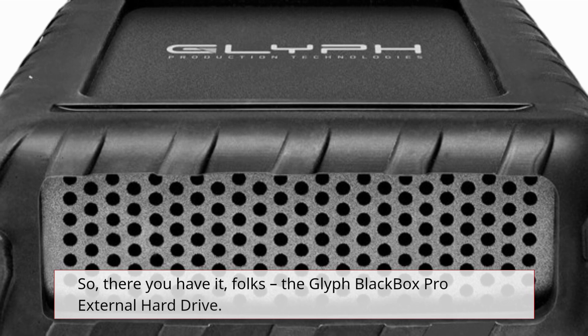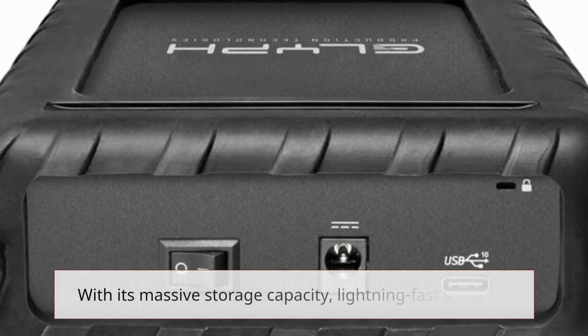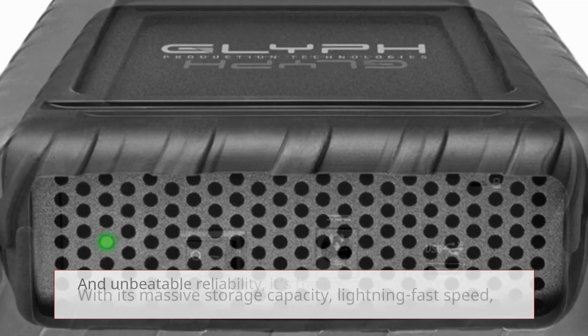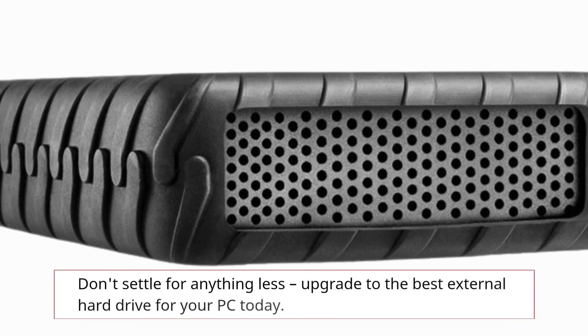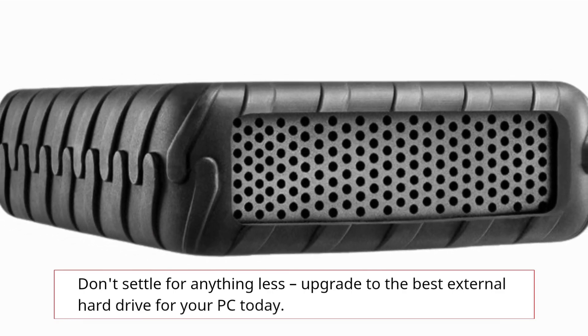So, there you have it, folks. The Glyph Blackbox Pro external hard drive. With its massive storage capacity, lightning-fast speed, and unbeatable reliability, it's the ultimate solution for all your storage needs. Don't settle for anything less — upgrade to the best external hard drive for your PC today.